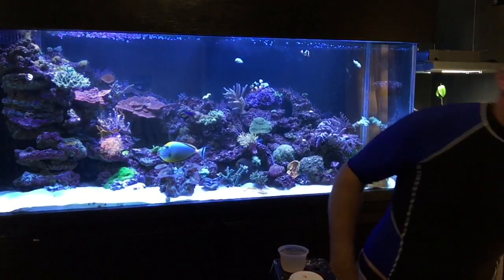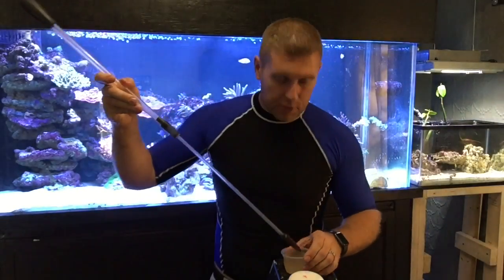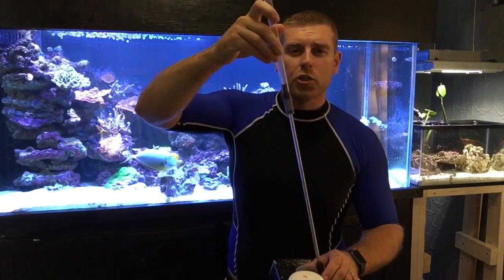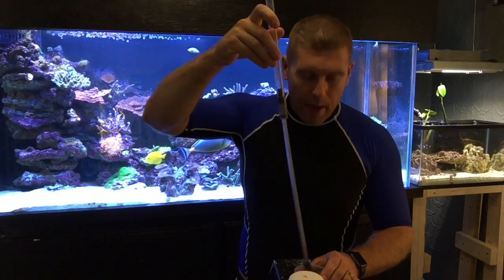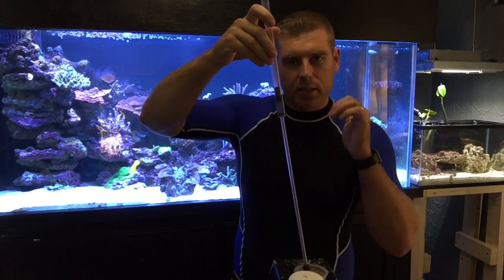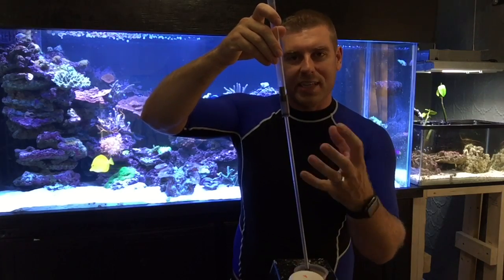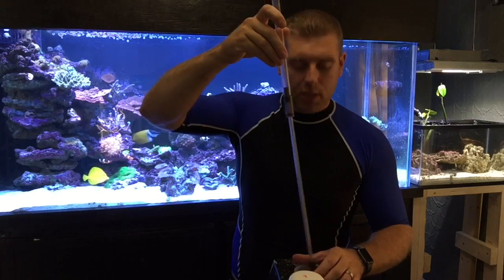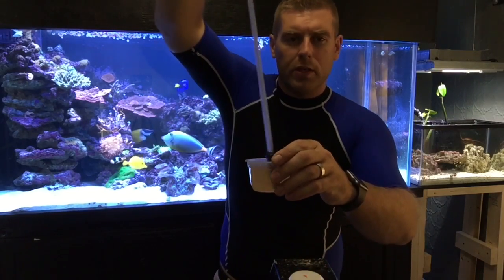Then I use something almost like a turkey baster — it's a really long one, almost three feet. I'll mix that up. I'm going to pick one of my mushroom corals and slowly place it near its mouth, take a few shots, and watch that coral balloon up and suck all the Reef Roids inside.